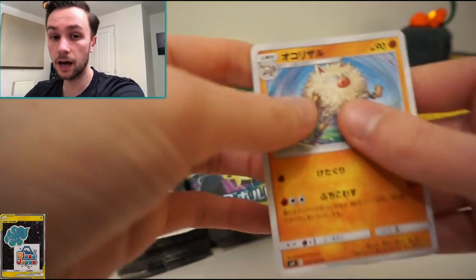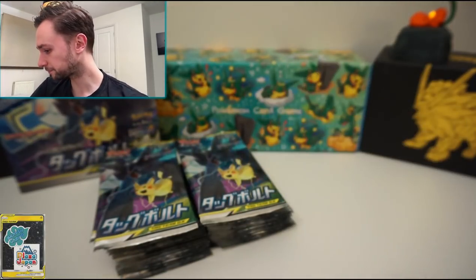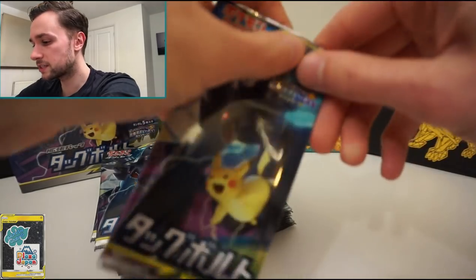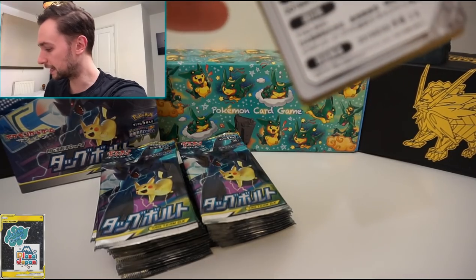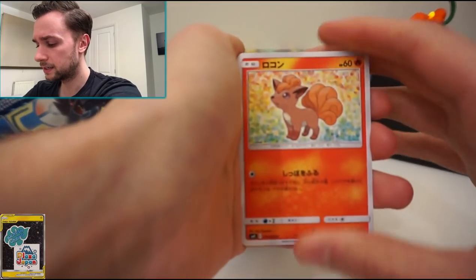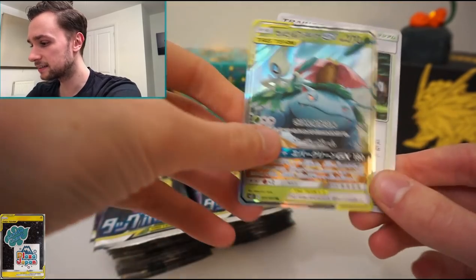We also have a Nidoran female, Dragonair, Lapras, and a Primeape — the artwork on Primeape is really cool, it really captures how angry he is. Unlike a lot of other sets, this is exclusively Kanto. Even the Johto base set and other base sets try to squeeze in some other Pokemon, but not this set. The only card that doesn't feature a Kanto Pokemon is the Latios and Latias tag team GX, which is stunning as a secret rare. We got Geodude and Mankey, and then our first tag team GX card!